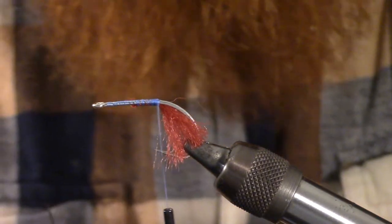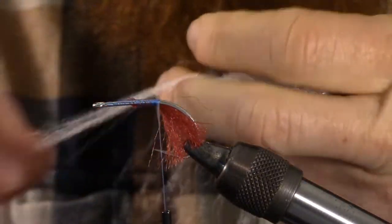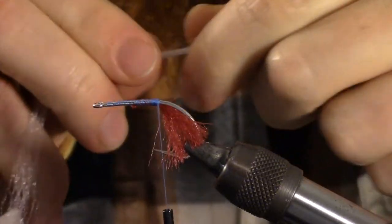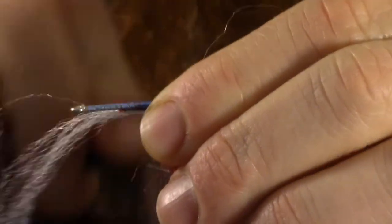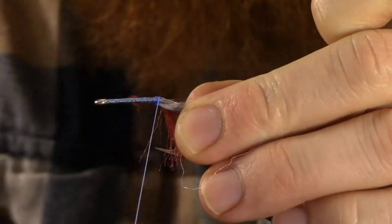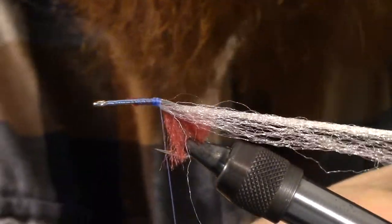Next we're going to take our white super fiber. We're going to pull out a very small, very fine amount — we don't need a lot of it. We're going to go ahead and tie that in under the hook, on one side and then pull it around and tie it in on the other side. We want to leave this one long — this is going to be the tail. We're actually going to tie in a couple that are that long.